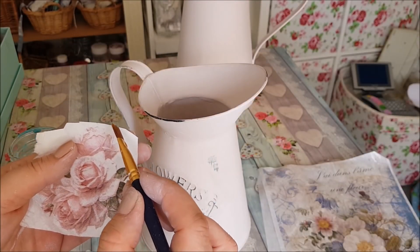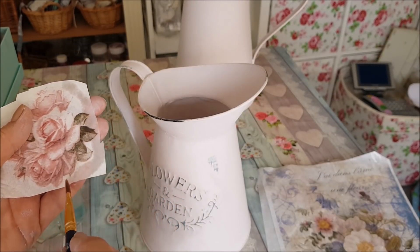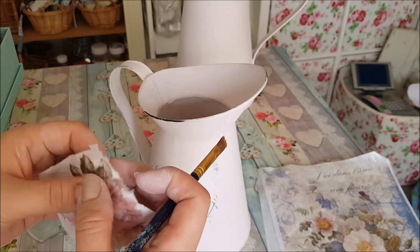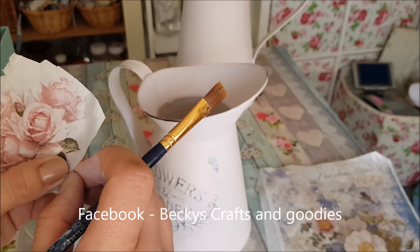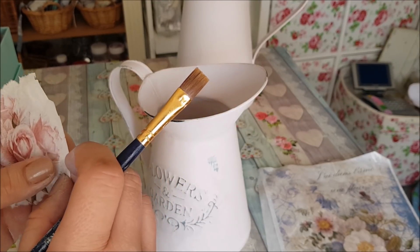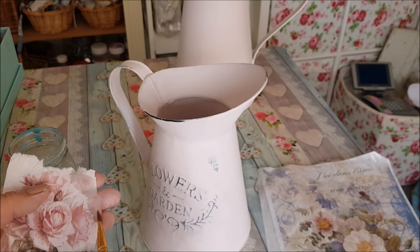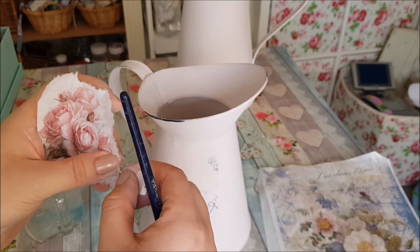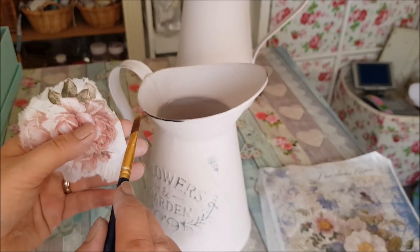I'm just going to roughly measure it and make sure it's not too big. All you do - if you haven't seen this before - is get your brush and very lightly and carefully go around the edge, and this will give you like a frayed effect. You just pull it apart like that. Don't be afraid to have a go - my Facebook group is fantastic because so many people are having a go and putting photos on the group and everyone's so encouraging. If you want to join, it's beckyscraftsandgoodies on Facebook. We'll do exactly the same all the way around, keeping the main pattern and getting rid of the white bit that goes around the edge.